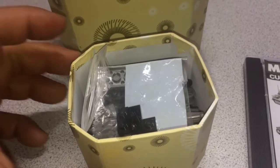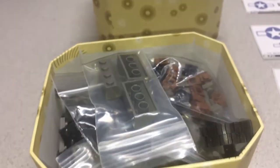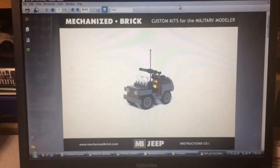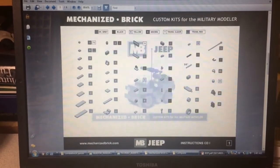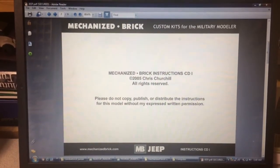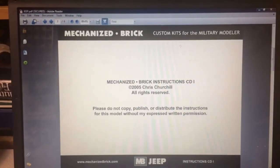I separated out the pieces for each model. This one's the Jeep, this one is the Grief Half Track, and this one is the M16 Half Track. The CD is in PDF format, and it shows you the number of pieces and the types and color. And of course there's the disclaimer. So, let's get started.